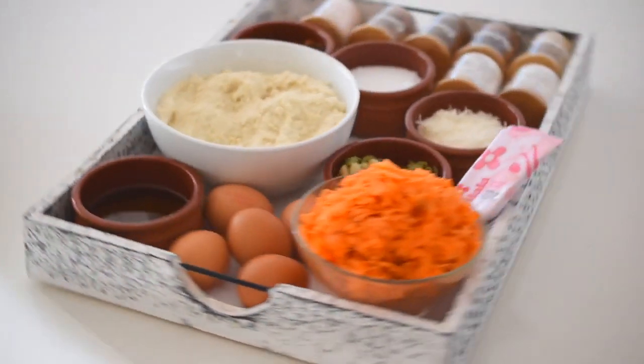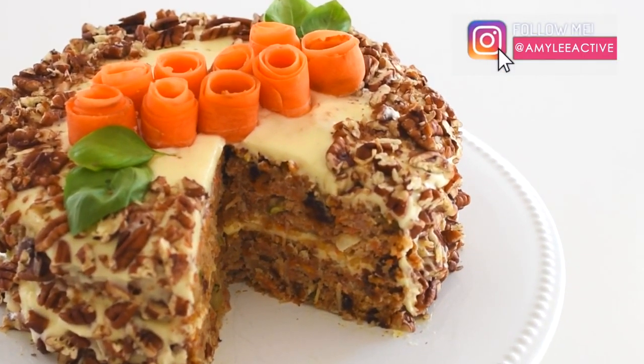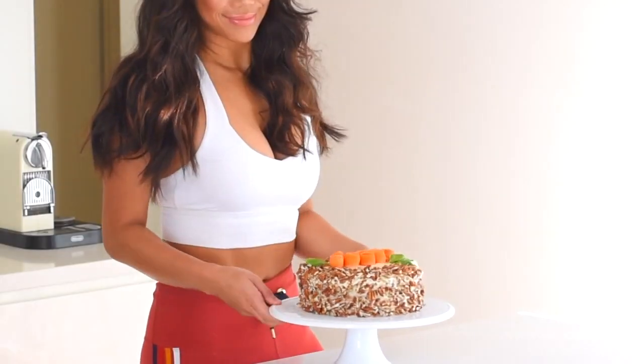Get excited because we are making the most healthy, delicious carrot cake that you'll ever have — guaranteed. You won't believe that it's gluten-free and sugar-free because it is so fluffy and delicious. This is going to be one that you'll make for many years to come, so make sure you keep watching.